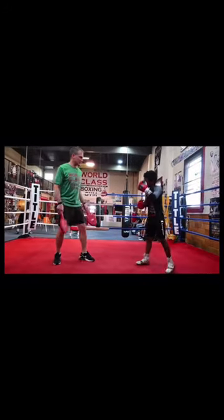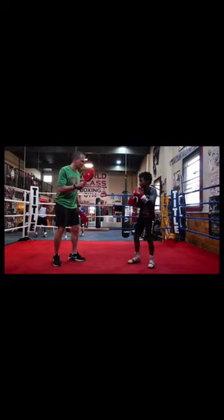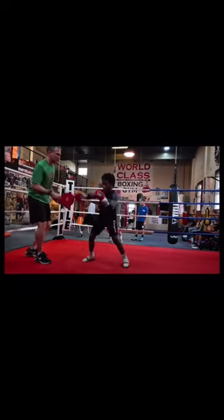You can use a foot feint with the hand. Feint. Shoot. Right off. Feint. That's it. Feint. That's it.